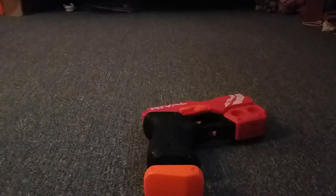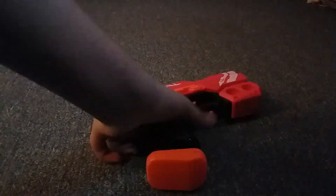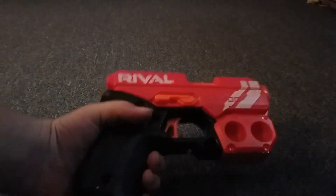Hey guys, inside today's video I'm going to be revealing the Nerf Rifle Knockout XX-100. What I really like about this gun is that it's small and it has great force.